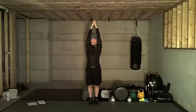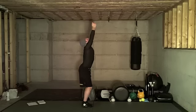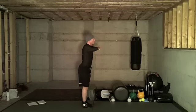Tuck your chin and tilt your head back. Inhale as you drive your hips forward. Exhale as you pull your arms back. Bend your knees and sit back as you come out of the pose.